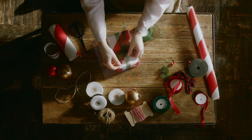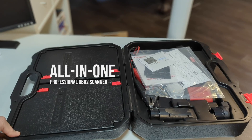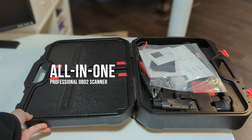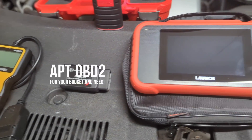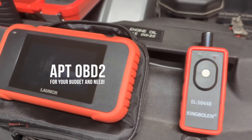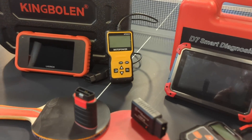Before we dive in, if you are searching for the perfect OBD2 scanner that can do everything, you are in the right place. Or perhaps you are looking for the most suitable scanner given your needs and budget. I will present a visual comparison of scanners with different capabilities and price tags.